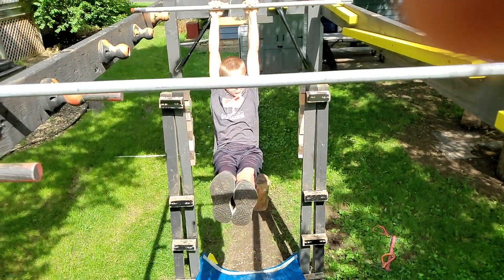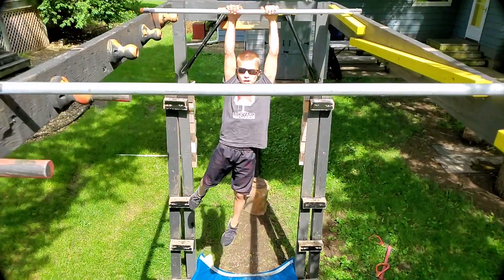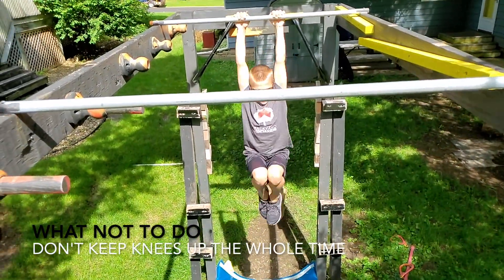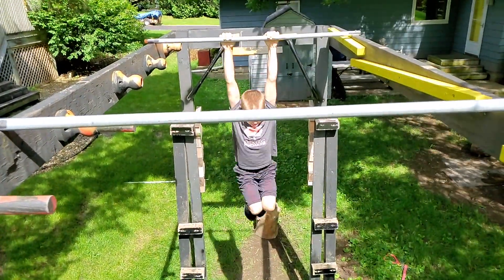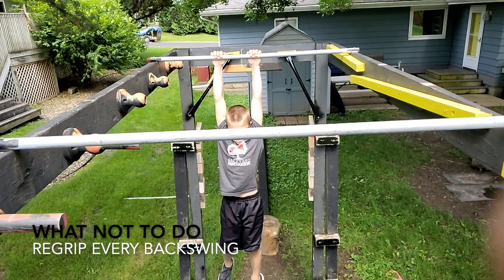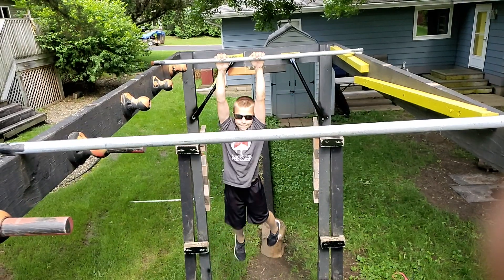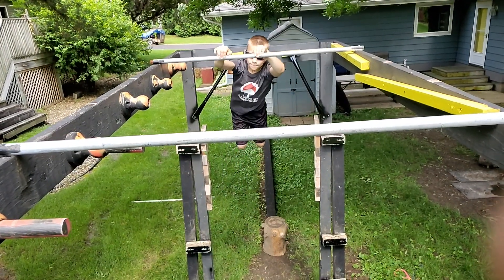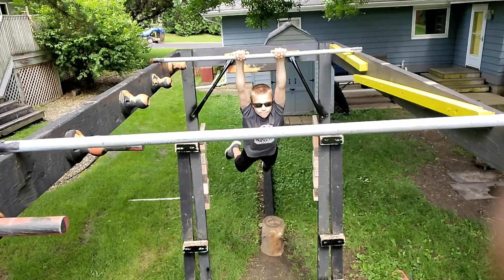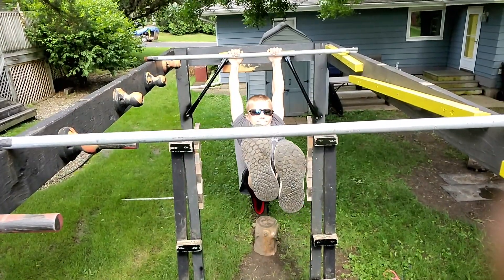Do not keep your legs only straight the whole time — you lose a lot of momentum on the backswing. Do not keep your knees up the whole time, because then when you do your forward swing, you don't get as much momentum and it doesn't send you to your target. Do not re-grip every single backswing. It's a bad idea and you'll lose a lot of swing. It's also dangerous, because if you miss the grab on your backswing, you could go flying and land on your stomach, and that hurts a lot.